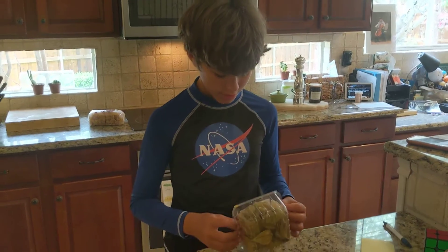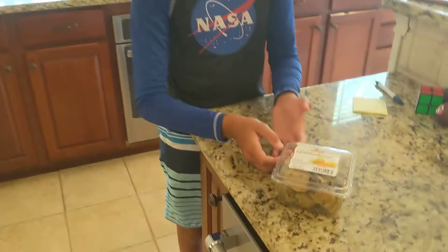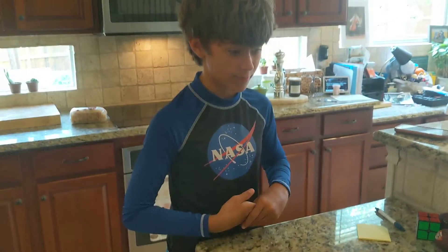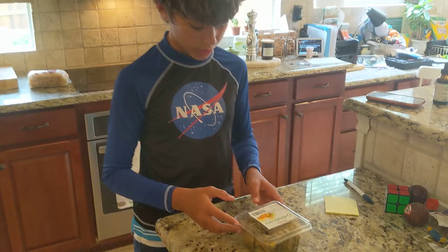Hello everyone. Today I'm going to be trying these golden berries. I was at Sprouts looking for passion fruits because I wanted to make a jam out of them, and I saw these at the same section and I thought those look cool so I might as well try them.